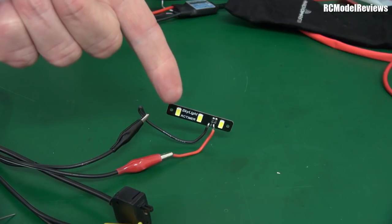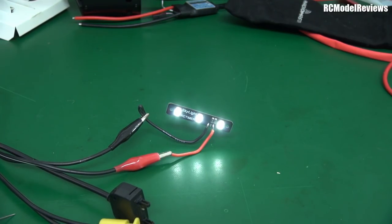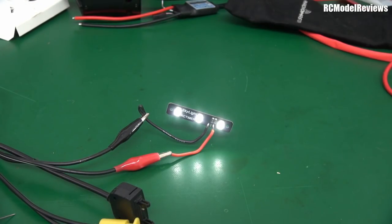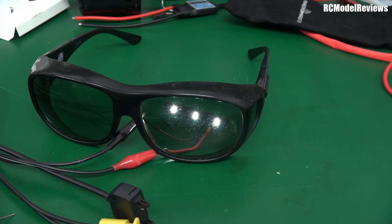Simple experiment on the bench. I've got some white LEDs connected to a power supply — when I turn the power supply on, the LEDs light up. But I also have some polarized sunglasses. When I put the sunglasses over the LEDs, the brightness is reduced a little bit, but not an awful lot. What's happening here is these are polarized sunglasses, so they're only allowing light through in one plane — in this case, probably the horizontal plane. So now we have a polarized source of light from those LEDs.